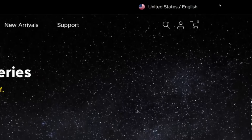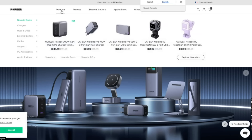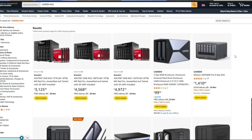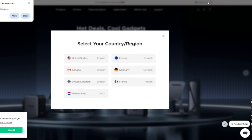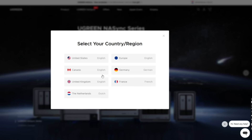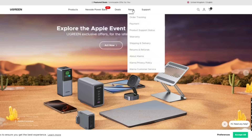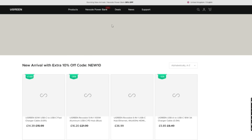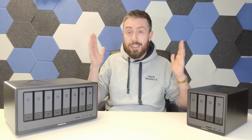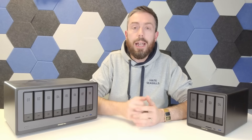Finally, after all this time you can still only really get hold of Ugreen NAS devices in the US and Germany, with rumblings of availability in the UK. The global reach is comparatively small versus any other brand. There's a good chance you're watching this thinking you want one and simply can't get it in your region. Given the enormous range of Ugreen accessories and peripherals available globally from this massive brand, it seems very strange that these NAS systems are so limited in availability.